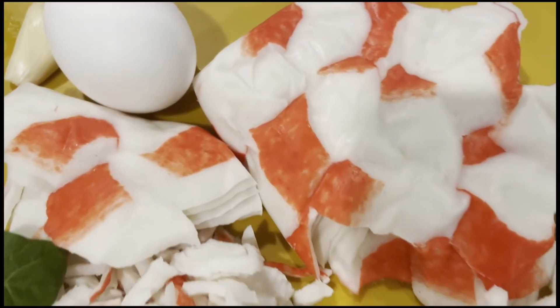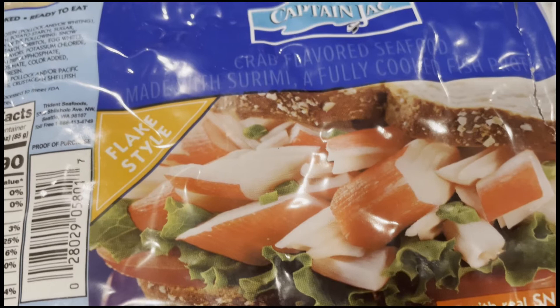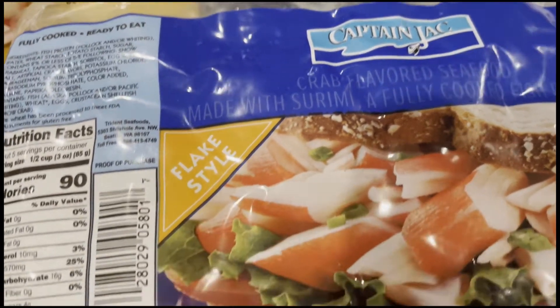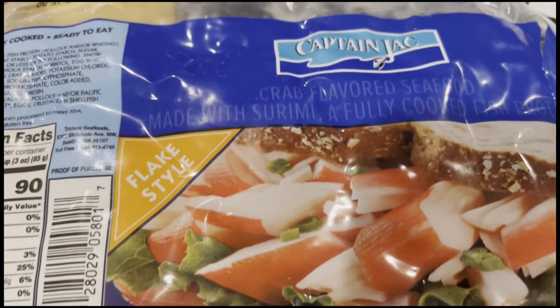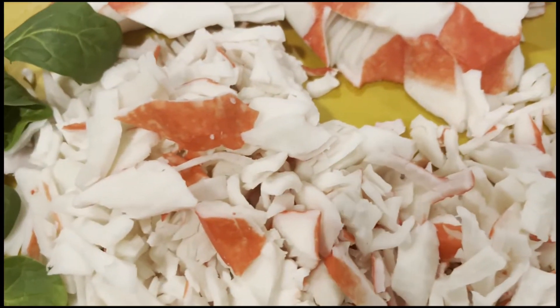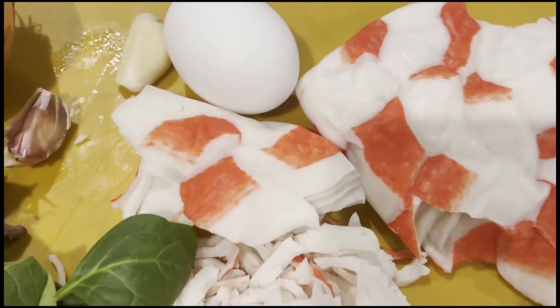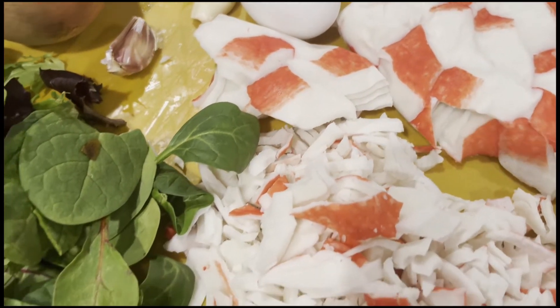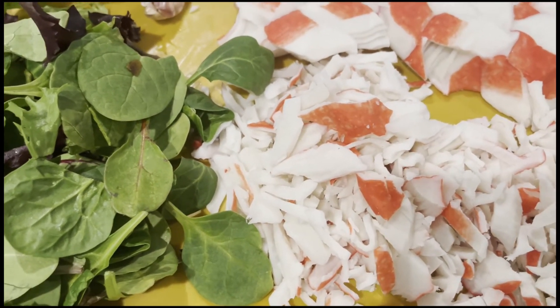Hello guys, today I'm going to make crab cakes using bread imitation from Captain Jack. It's with real snow crab and surimi. I have a pack of it. I'll be adding veggies, onion, garlic, eggs, and later flour and seasoning. Let's go make it.